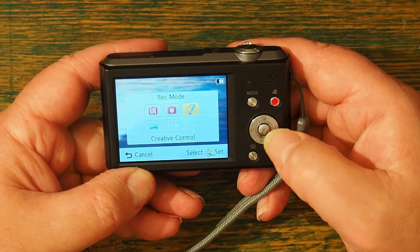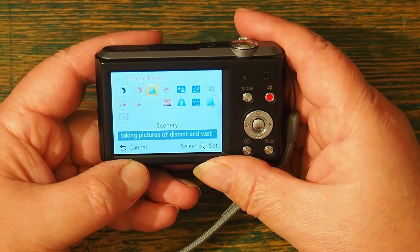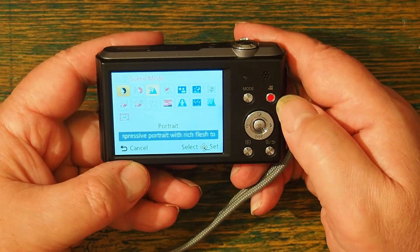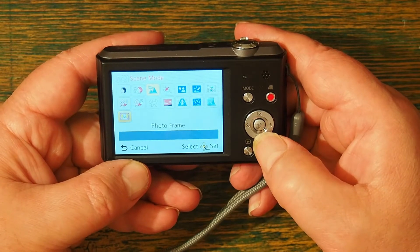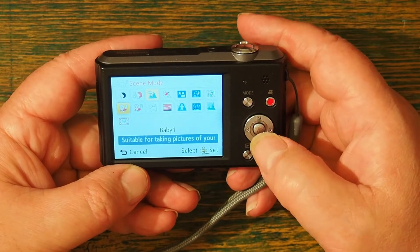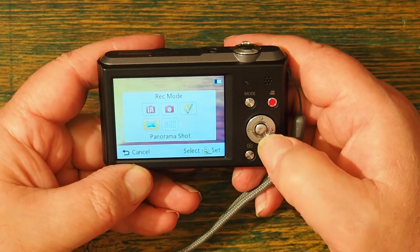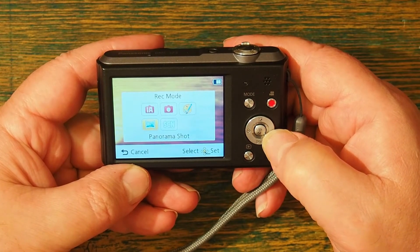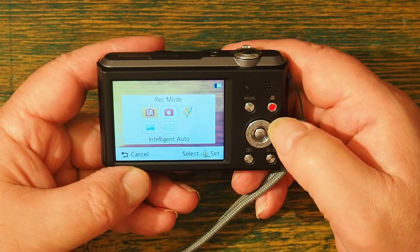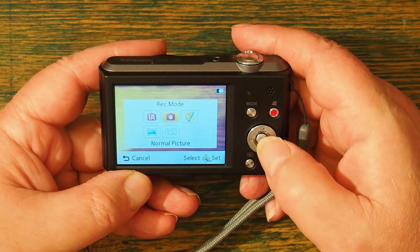If I want to use the scene modes, I have a variety of options — from portraits through to photo frame, there are 15 different options. I can also stitch shots together for a panorama. It has a recording mode that records in two different formats, neither of which are 4K, and normal pictures is what it says on the can.